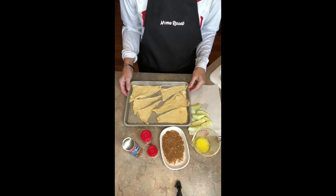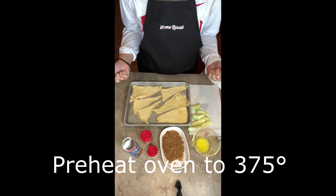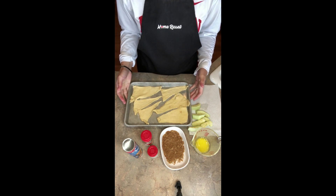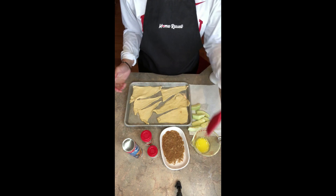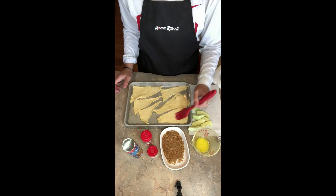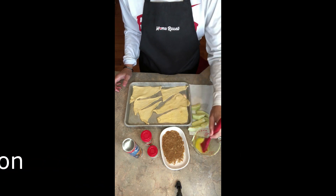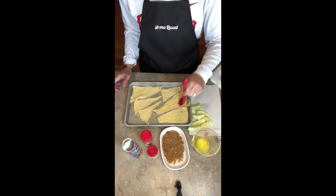You're gonna preheat your oven to 375 degrees. Unroll your crescent roll triangles onto a greased cookie sheet. Then take a pastry brush or the back of a spoon and spread melted butter onto each triangle.